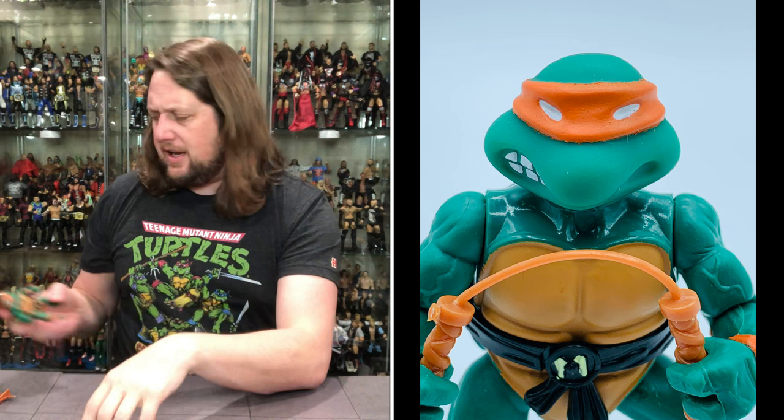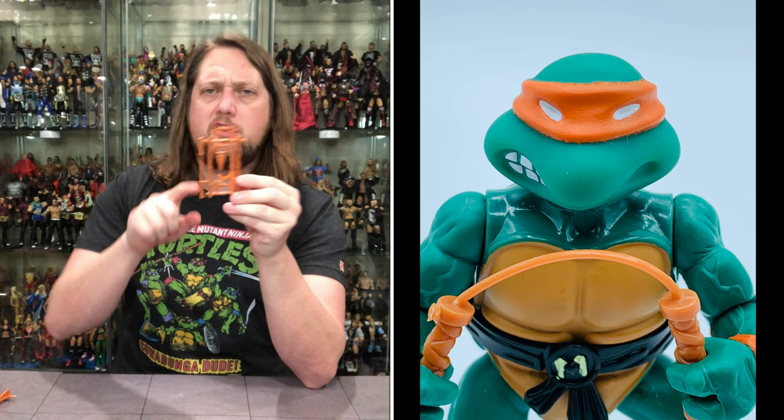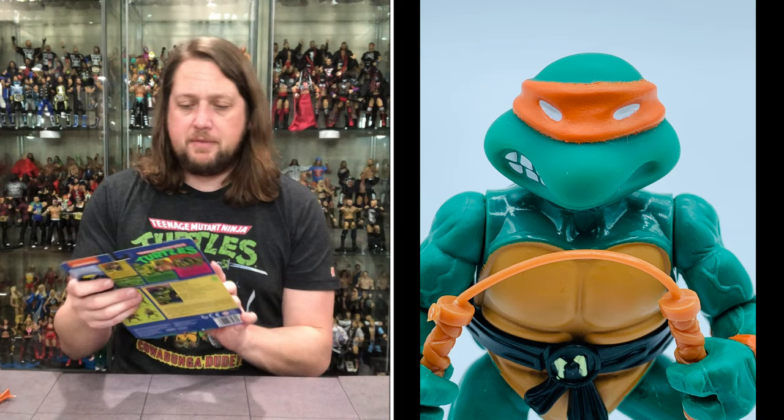Something I didn't know as a kid: they all have their primary weapon — the nunchucks for Mikey — but then the stars and all the other weapons they all share in common. If you didn't know, now you know. Now let's look at Donatello.